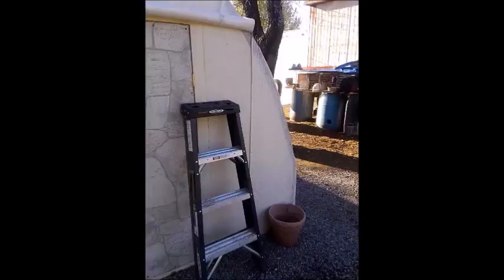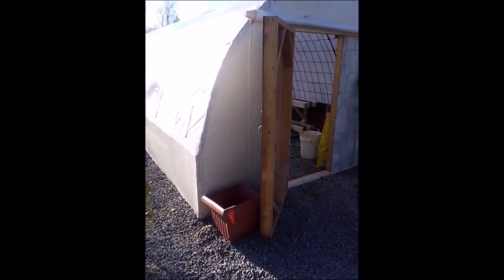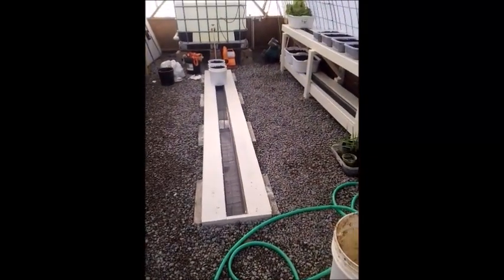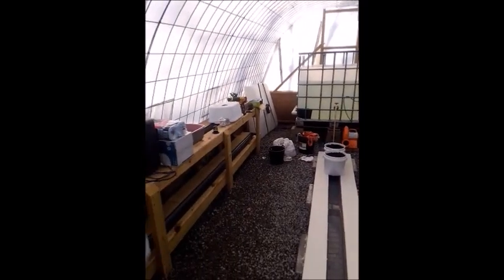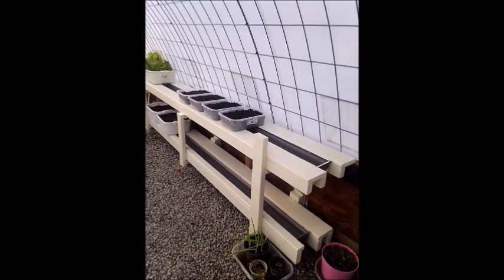I am way behind on the greenhouse update so let me catch you up a little bit. On the outside we've got gravel all around. We've got the plastic on, we've got the doors, the water troughs, gravel on the inside, water in the holding tanks, and paint on this side. We're starting to get dirt into the buckets and containers.